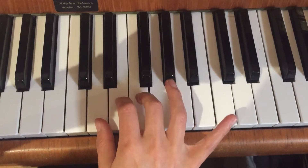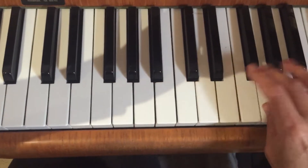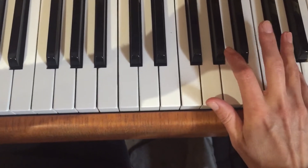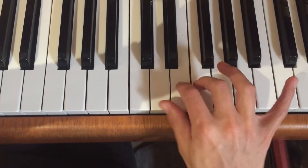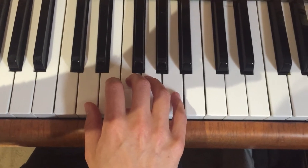So we start on D. It's going to have the normal passing. We pass under 3, then under 4, then under 3, taking us to the top. And then we come back down. We pass over 3, 4, 3.